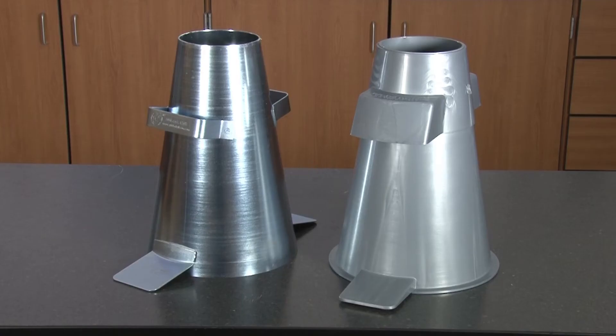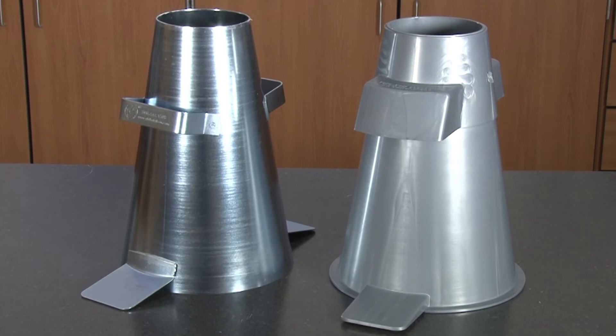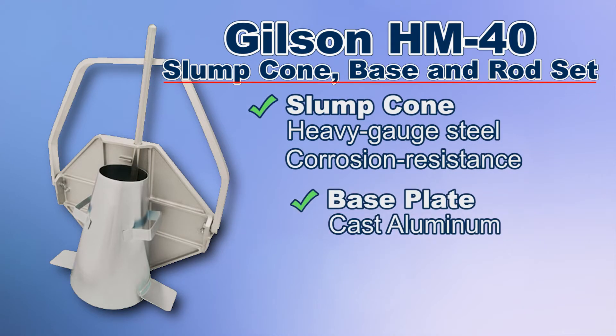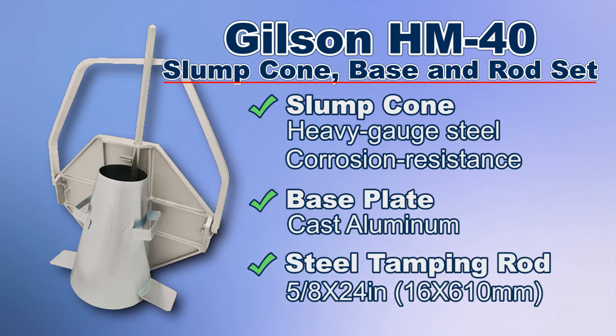Both the plastic and steel slump cones are available in either inch or metric dimensions. For those looking for a complete kit, the Gilson HM40 standard slump cone set provides you with the basic slump cone test components in an easy carry arrangement.